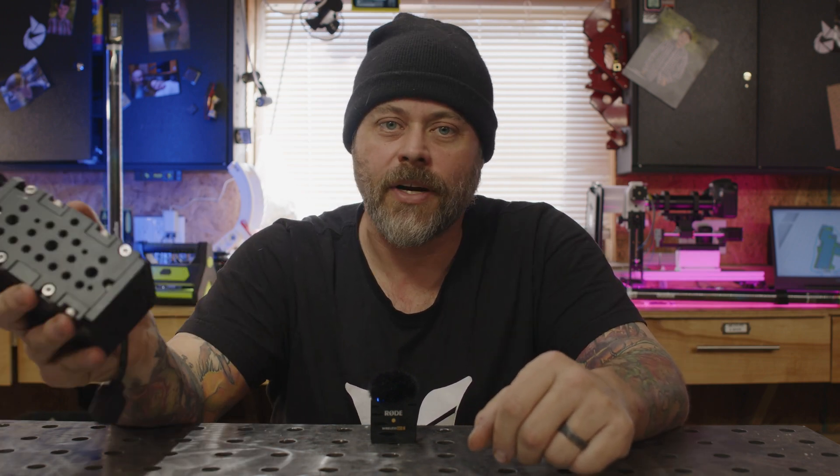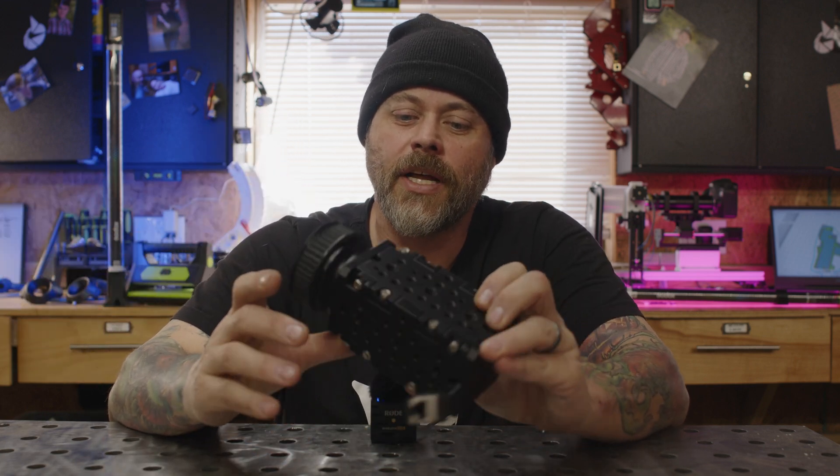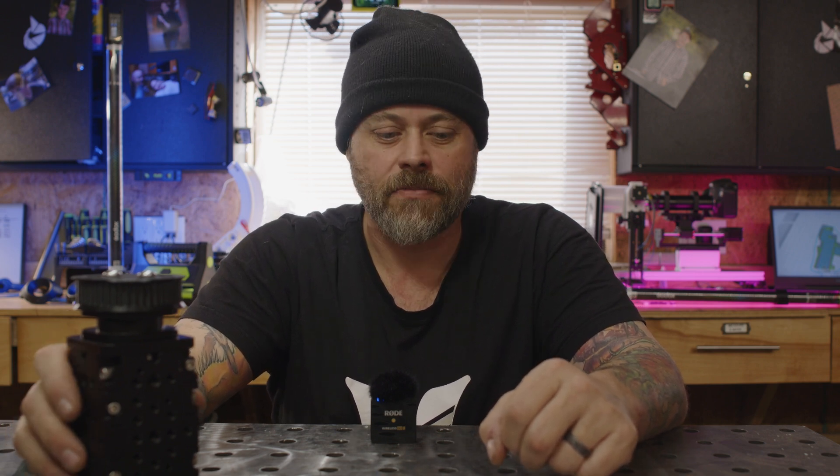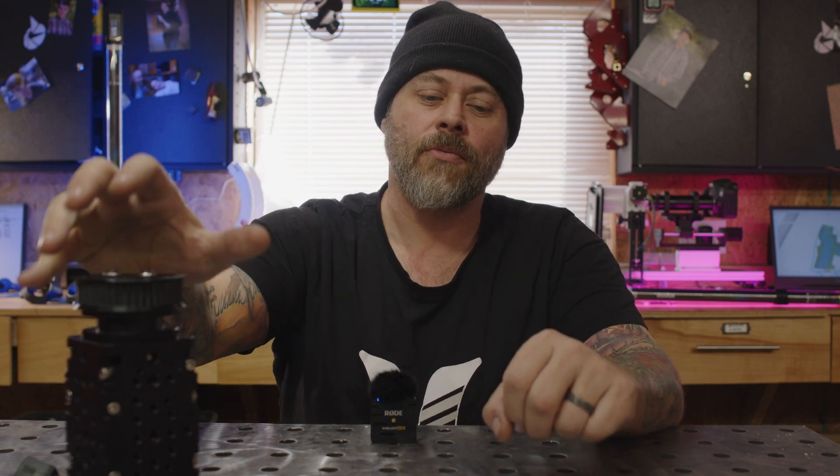My friends over at Kessler Crane sent me two of these to see what I would do with them, and I thought there's nothing more I'd like to do than give my robot Auto a nice refresh. We're going to replace the pan and tilt with the Cine Shooter Macro, control everything with the Kessler Power Blocks, and bring this thing into the next century. They generously agreed to sponsor this retrofit to bring it into Unreal Engine and turn it into a very powerful virtual production filming stage.